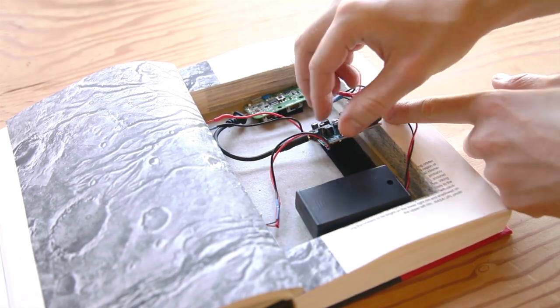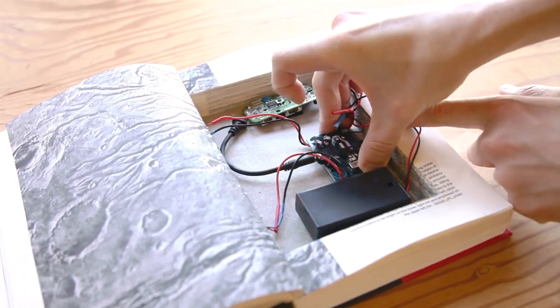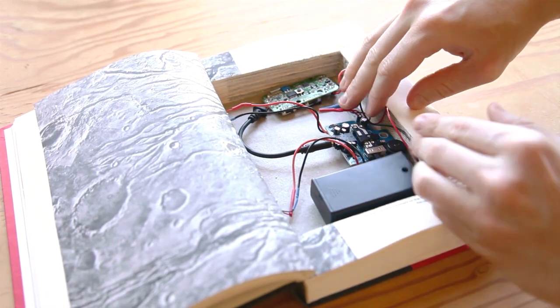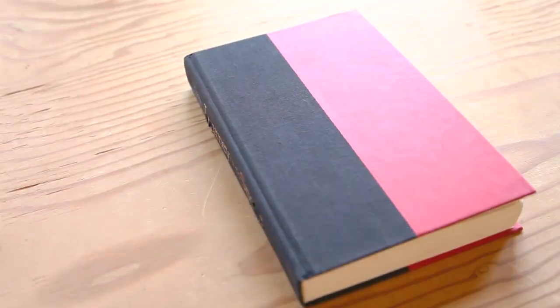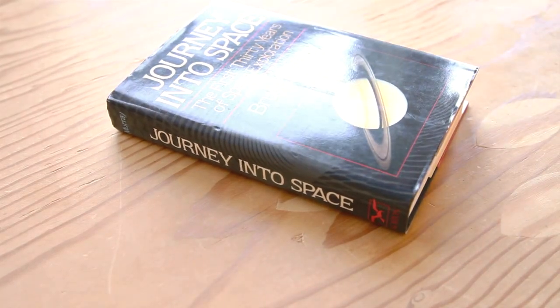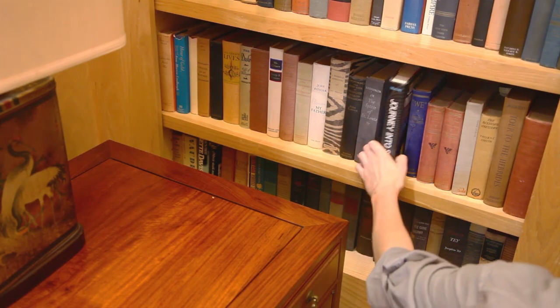Then use velcro tape to mount the rest of the components to the compartment floor. Tidy the wires so that they're all well within the compartment and the book can be closed. Test the rig again, put the dust cover on, and you're ready for intelligence gathering. Conceal the book near your target subject, sneak off to the next room, and behold the top-secret information being revealed.